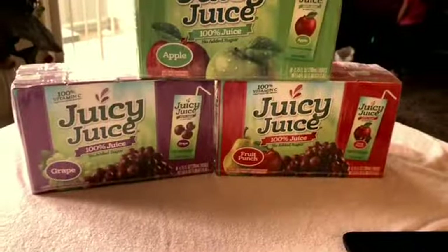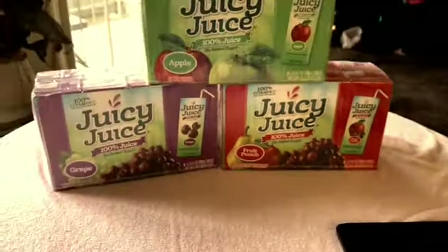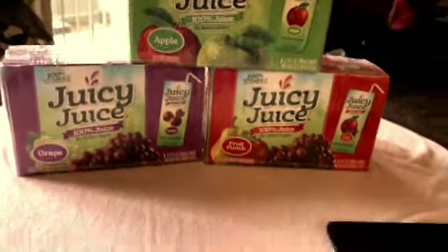And then at Walmart I stopped by and got some of these Juicy Juice Fruits, not sponsored. I got these — they're like eight in a pack, so in total it's going to be 24 of the Juicy Juice.